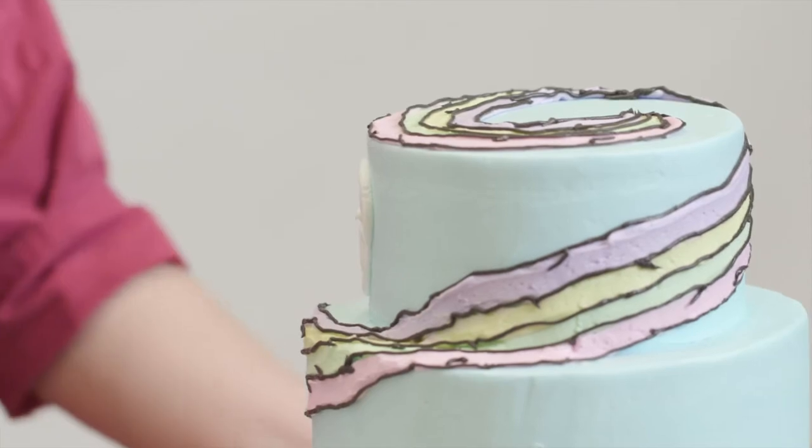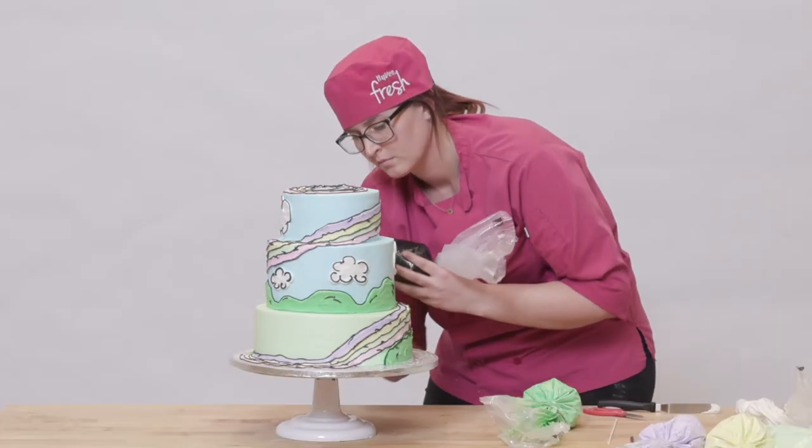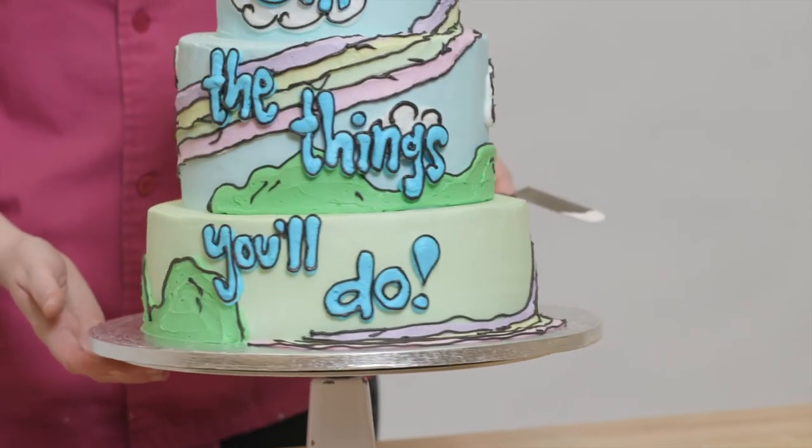To make my puffy white clouds in the sky, I used a white buttercream and outlined them in black. Then I took a darker blue and wrote, "Oh, the things you'll do."